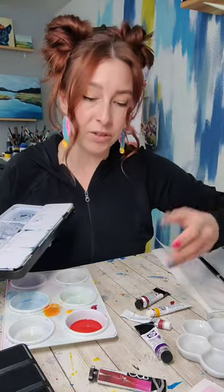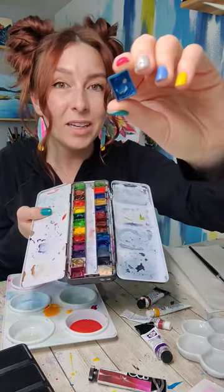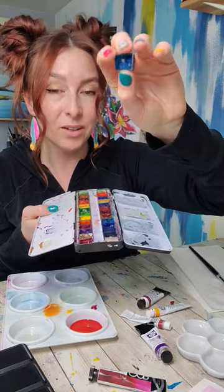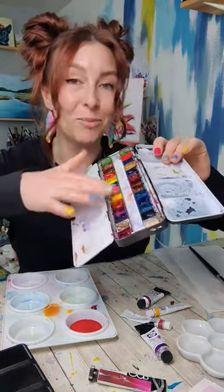Some of the really nice ones are going to have more pigmented colors. The other benefit is that they are more versatile — you can work with them in tube form, but you can also buy empty tins with little half pans. You just squeeze the color into one of these little pans and leave it open to dry.